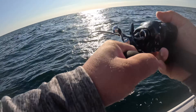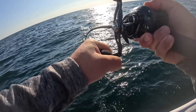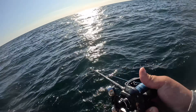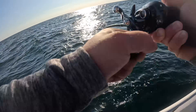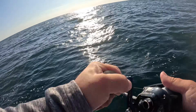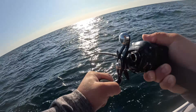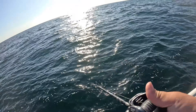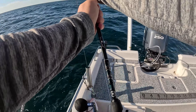I don't really want a whole bunch of those today, but we're going to drop this down again. As soon as I dropped it, I didn't even work it yet and something already hit it — so they really like that action. Let it fall — there we go, he had a little oomph to him. That's a really big red snapper right there.